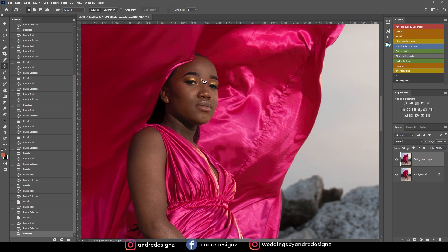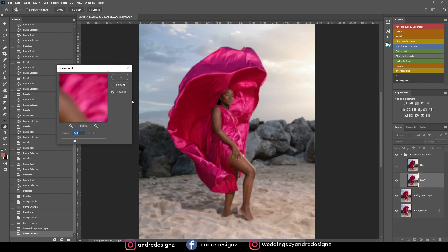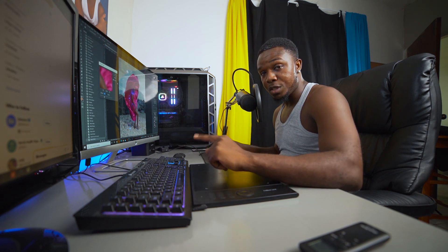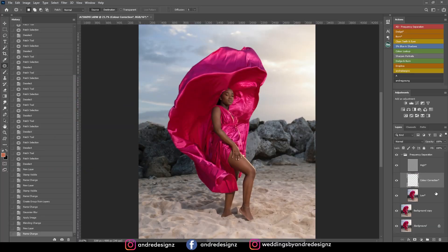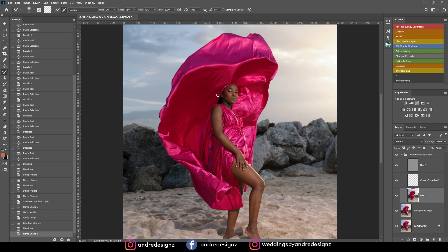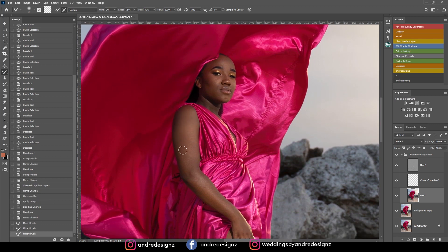Alright, the next step is frequency separation. You can download the action by checking the link in the description, and you can also download the preset I'll be using via the link in the description. I'm going to go to the low layer after selecting the frequency separation action, then come over to the brushes and select the mixer brush. I'll keep my wet at 2% and everything else remains the same — make sure you clear the brush so there's no color — and I'll start evening out the skin, going up and down.